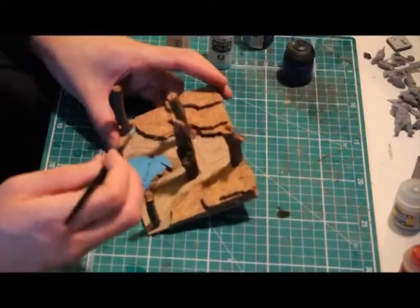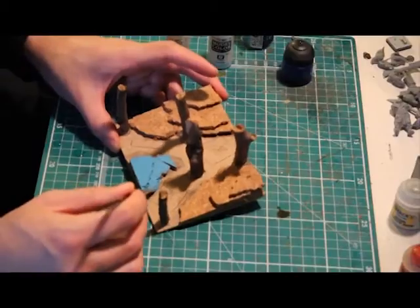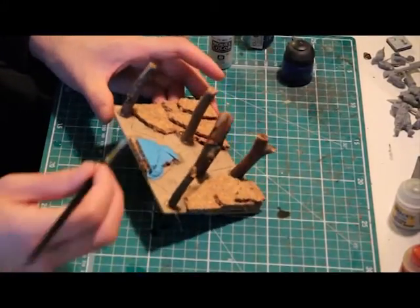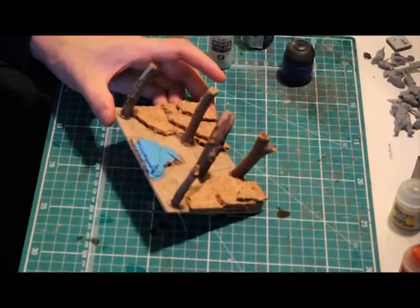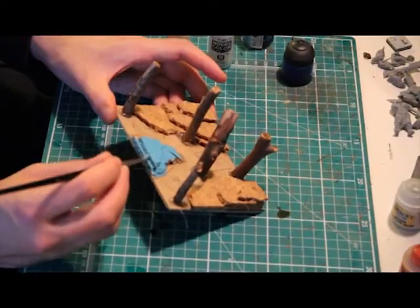With a dry palette, paint dries out after a couple of minutes. With a wet palette, it will last for hours, and I've heard that if you put the palette in the fridge it could last for up to 12 hours. So now I'll just continue finishing off the last bits of the painting.